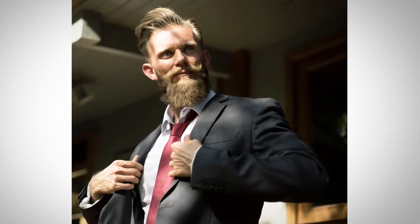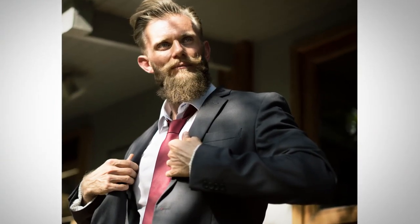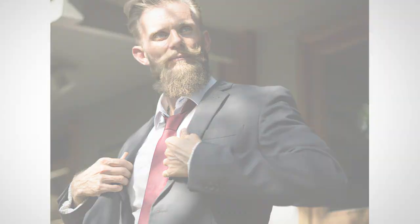Dressing sharp does not equal wearing a suit. I don't know where this definition came about, but a suit is just a particular outfit. And there are many times that you don't want to wear a suit.